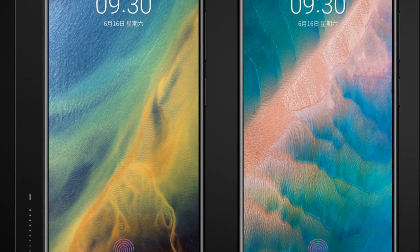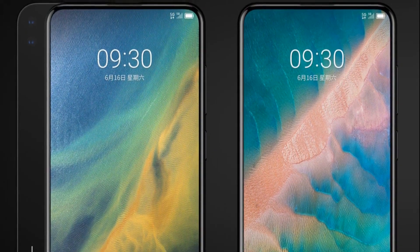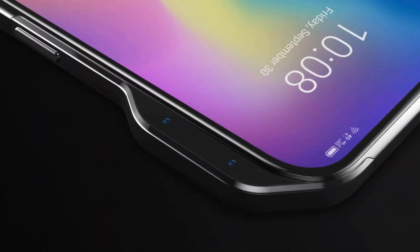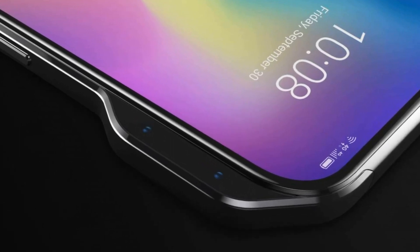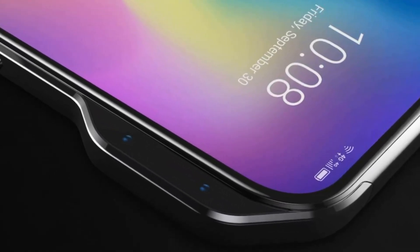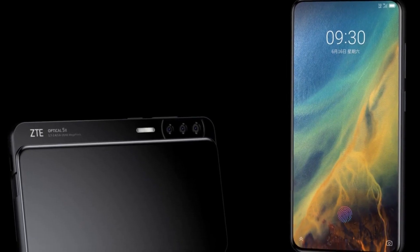In some cases, even slide-out camera modules or slider designs were used. To this diversity, ZTE decided to add another option and offered it in its new smartphone concept. To make the side frames around the display as thin as possible and avoid spoiling the screen with a cutout, ZTE engineers equipped the ZTE Axon V concept smartphone with a 3D camera module in the form of a protrusion on the side face of the case.